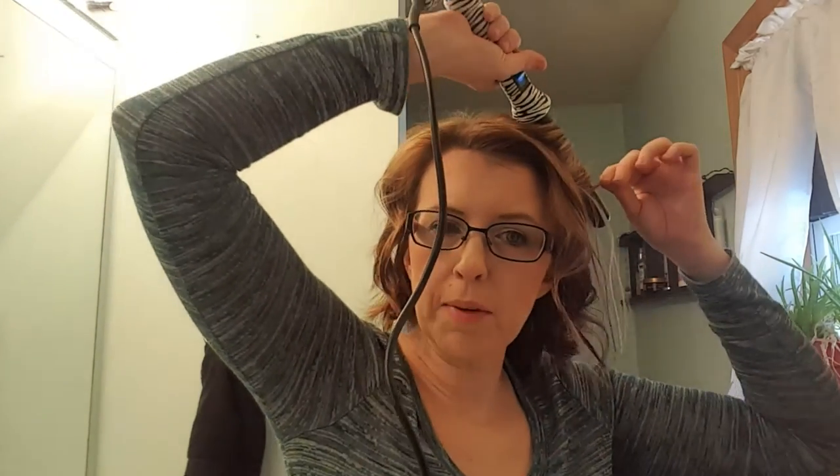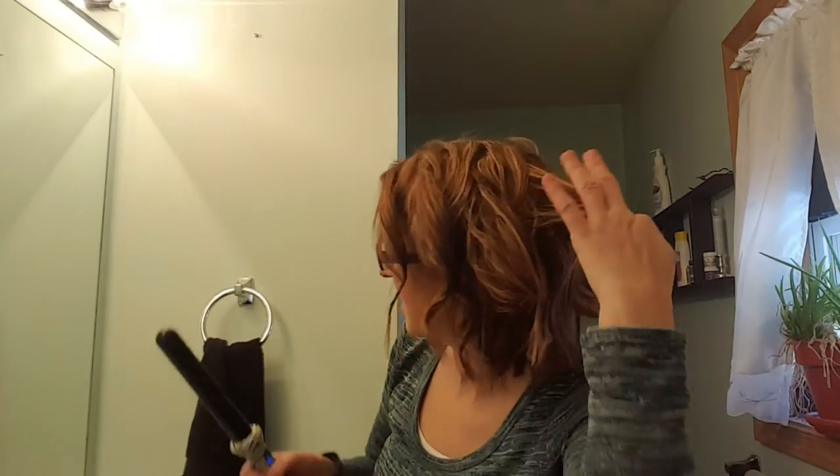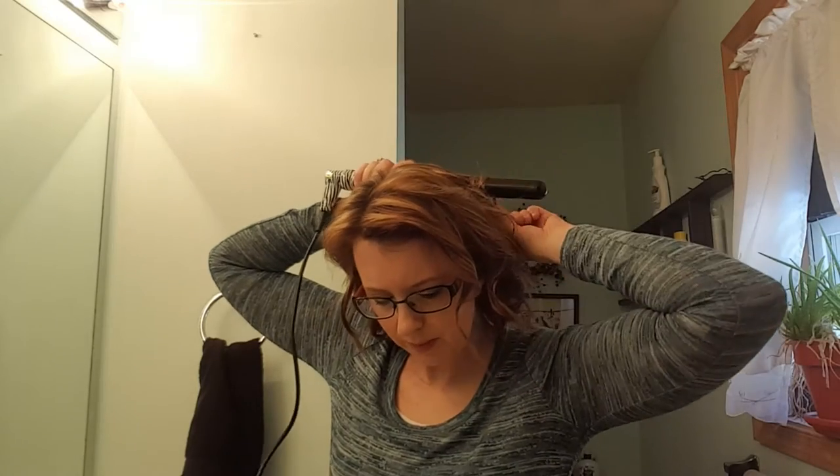I haven't given up on beauty completely because I still buy foundations that come out and try them. I tried the L'Oreal Pro Matte — didn't like it, my dry skin didn't like it. I tried the Maybelline Dream Mousse in the tube that just came out and it makes my face look dry. Something is wrong with that foundation, it just doesn't do it for me.